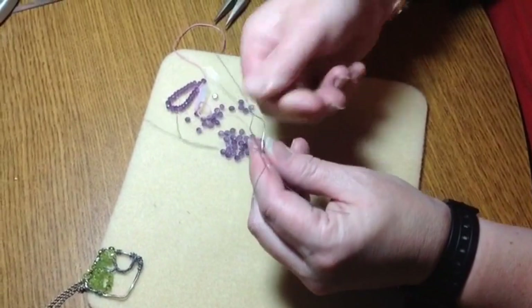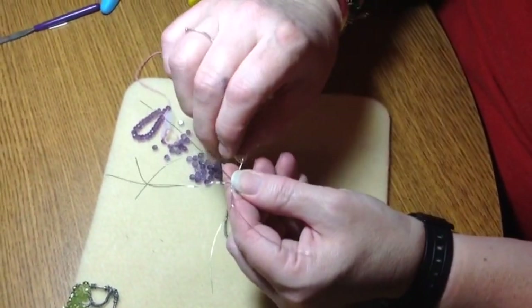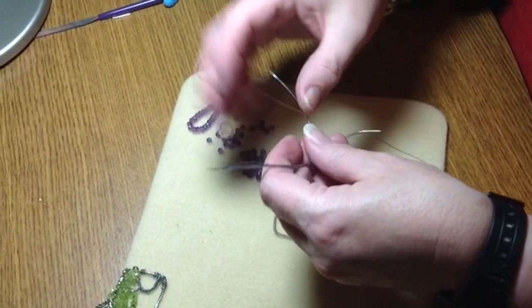And the last one. Some people like to twist with the pliers — if that works for you then you're more than welcome to do it. I don't find it works well for me.